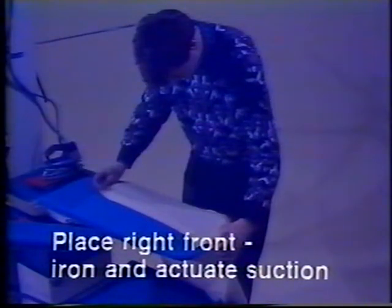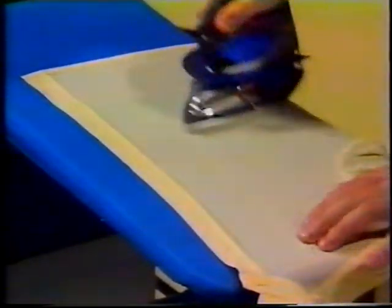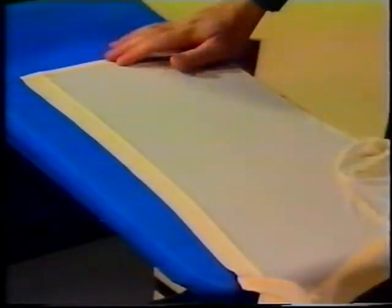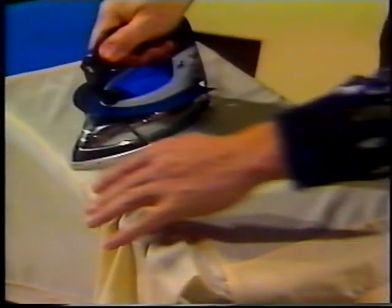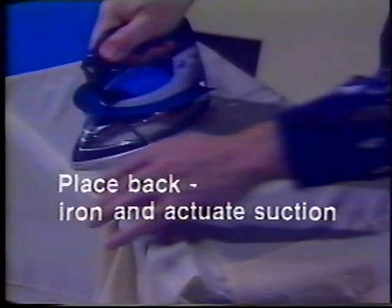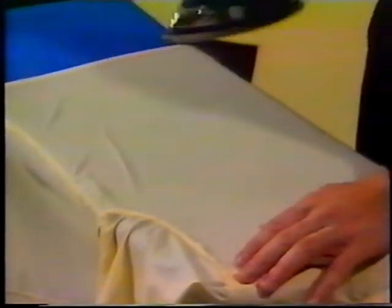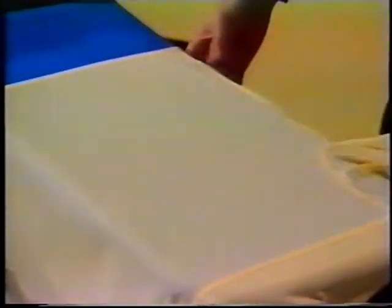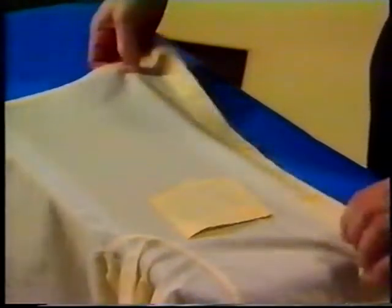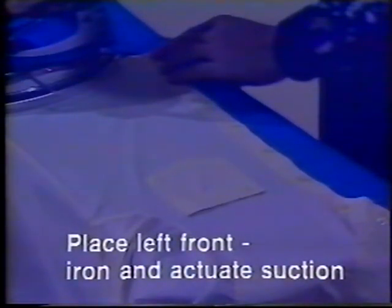Place right front and actuate suction. Place back and actuate suction. Place left front and actuate suction.